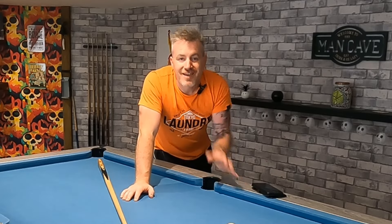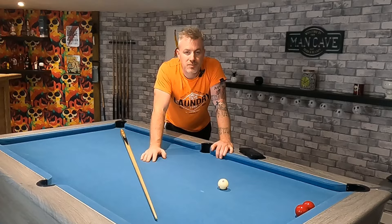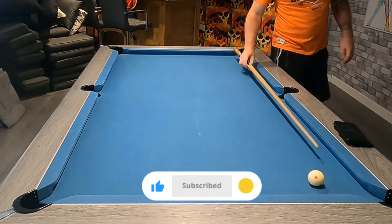Doing this with your eyes shut is actually a great little practice routine. Quite often when I'm practicing myself, I'll try and clear the table with my eyes shut. And in my next video, I'll show you how to do a power screw back like this. If you want to learn how to do this, please remember to subscribe and hit that like button to see more of my videos. Thanks, and I'll see you on the next one.